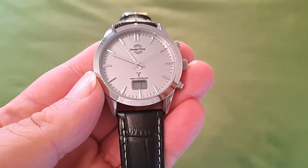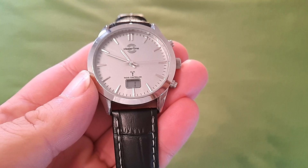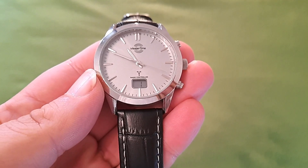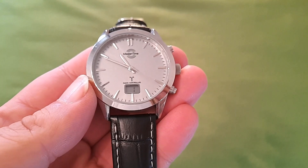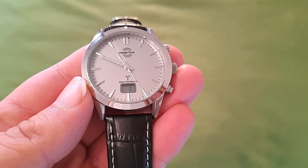El reloj tiene una hora menos de la hora real en la que estamos. No soportó el cambio al horario de invierno. Este es el principal problema por el que este reloj, a mi juicio, no merece la pena.